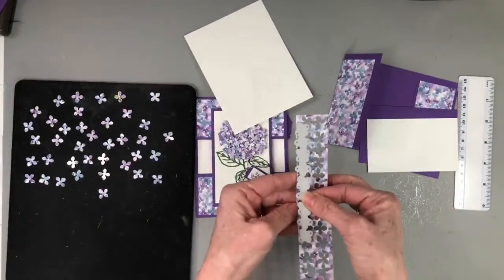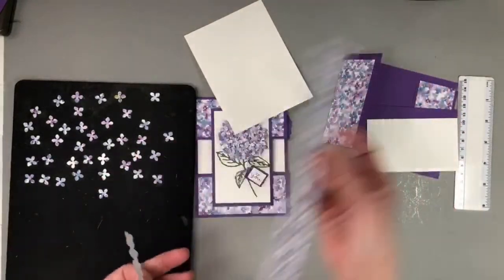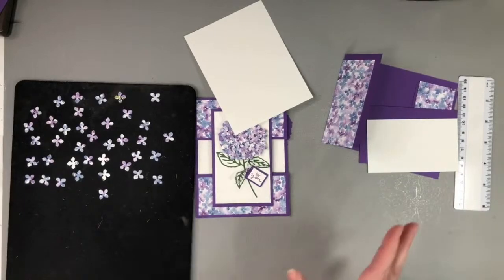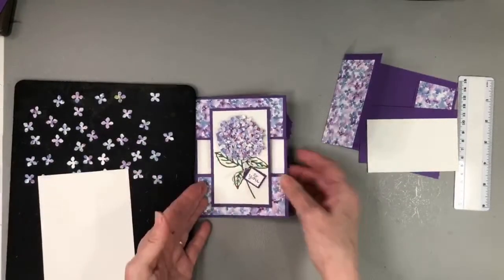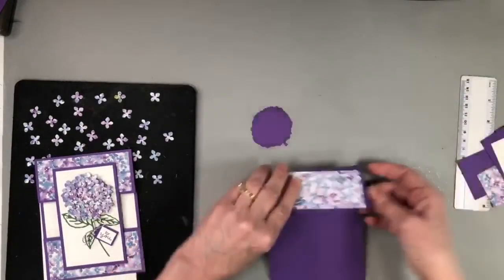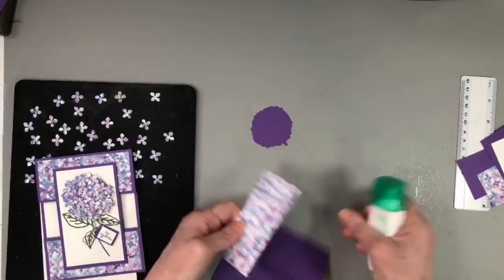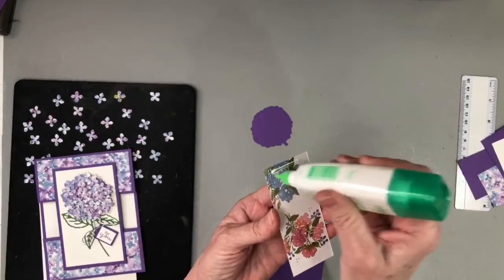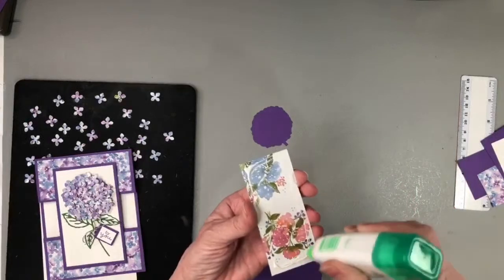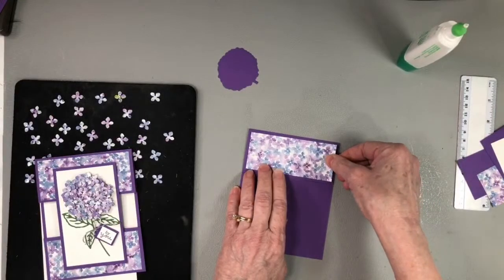Using the petal die, you can get two widths per cut, so I ended up with about 36 to 38 petals. You're just going to keep layering them until you get the look you want on your flower. But first, let's put the card together — that's going to be easy. Let me bring in my glue. I'm going to take this designer series strip and center it at the top on the front of the card.